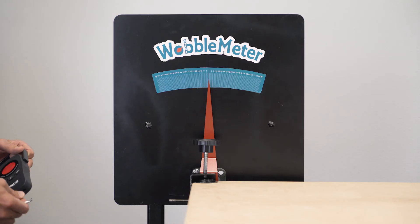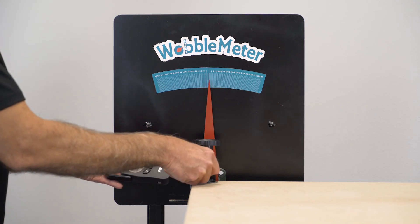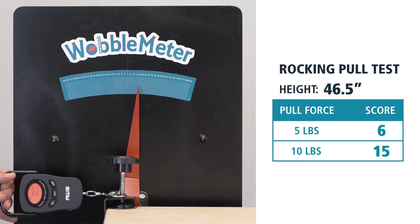Now we're going to test the Grizzly workbench on the front-to-back movement at 46 and a half inches. Here are the results for 5 pounds and 10 pounds.